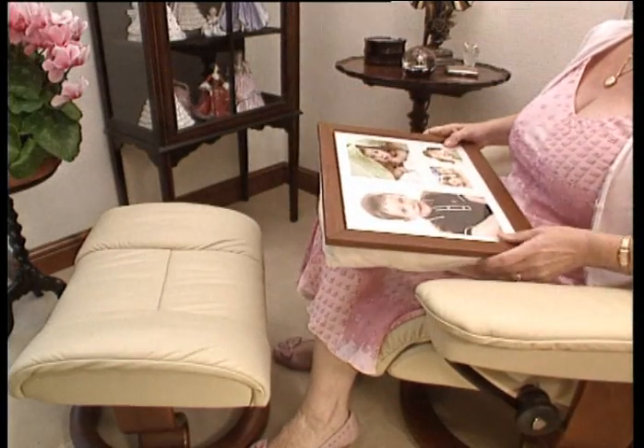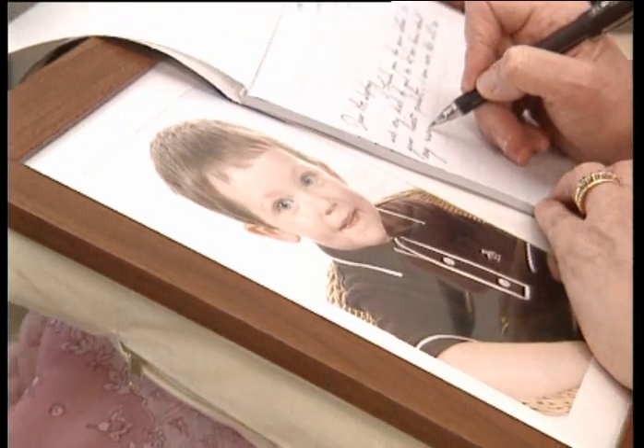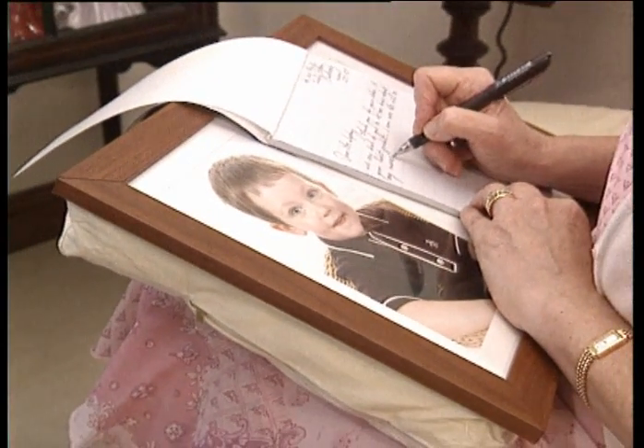The choice is yours. Sit comfortably with a cushioned Laptray on your knee or on any uneven surfaces. Write letters, do crosswords or read with ease from the comfort of your armchair.